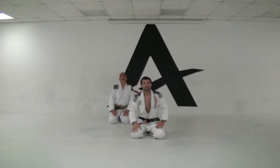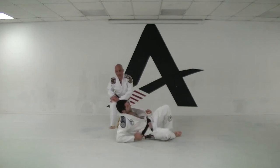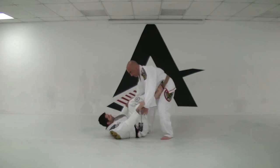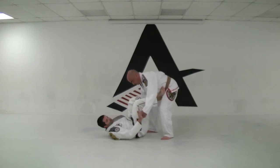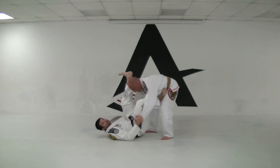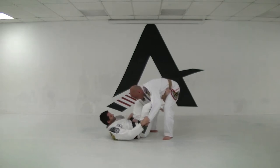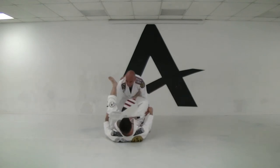I'm gonna show you the J-hook position — Leo's gonna help me. First thing you're gonna do in the J-hook: here you have the foot on the hips, grabbing with the fingers outside. You're gonna shoot your leg up right here, pull the hip up, and bring the hook inside the leg. Let's turn over so you can see it from a different angle.